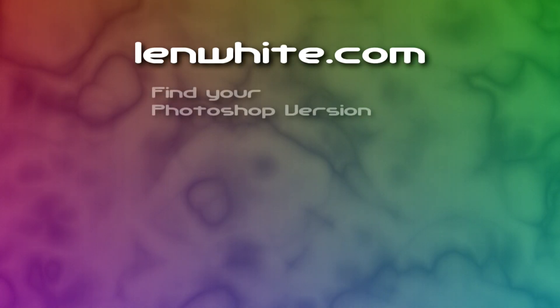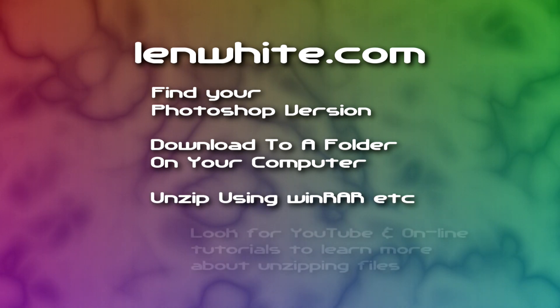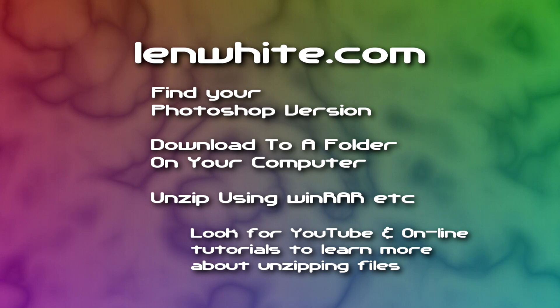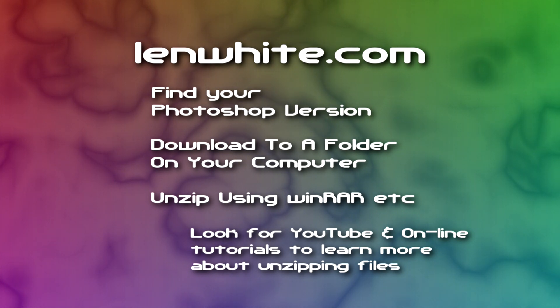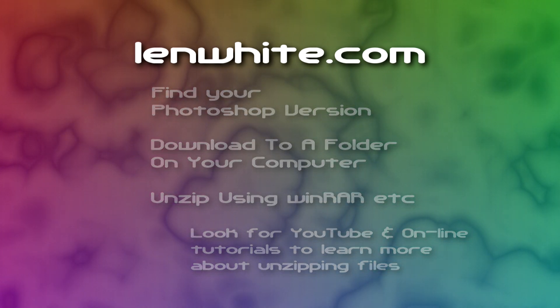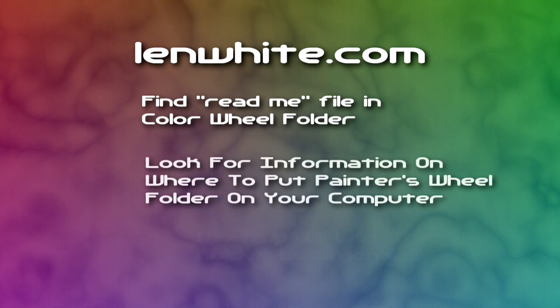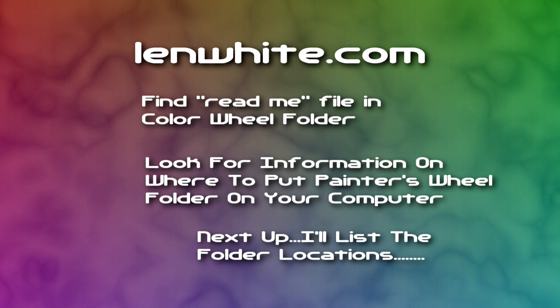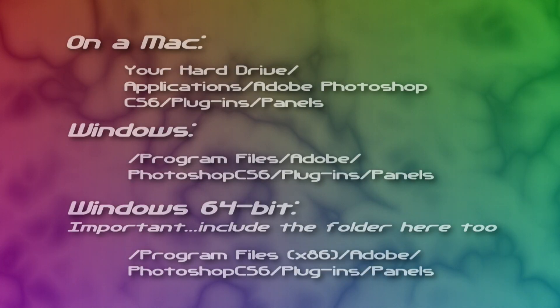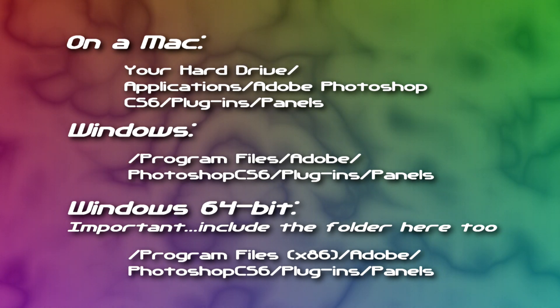Now let's move on to how to get this installed in your version of Photoshop. All you have to do is head on over to lenwhite.com and download the file to your computer. You will need to unzip it — I use WinRAR, which offers a free trial copy, and you can use that to unzip with if you'd like. Once you have the zip file downloaded and unzipped, Lynn White has a readme file that he includes, so look in that to confirm where to put the Painter's Wheel folder on your computer. If you are using 64-bit Windows and Photoshop, you'll also need to make sure that you add the folder to two locations on your computer.